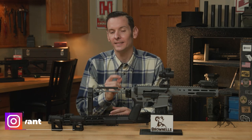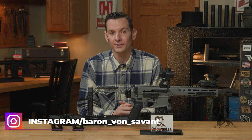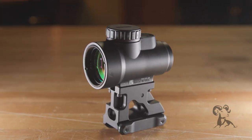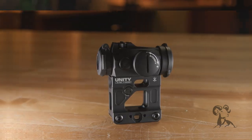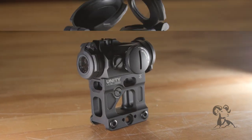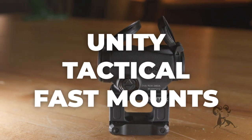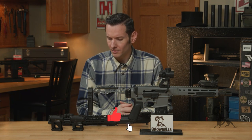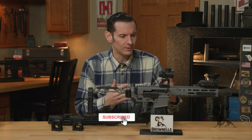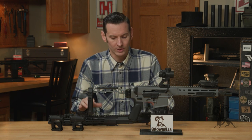Hi, Caleb with Brownhouse here. And in today's product spotlight, we're gonna be taking a look at some mounts from Unity Tactical. Unity has been making this stuff for a bit of a while now, as far as AR accessories go, specifically in the sighting realm.